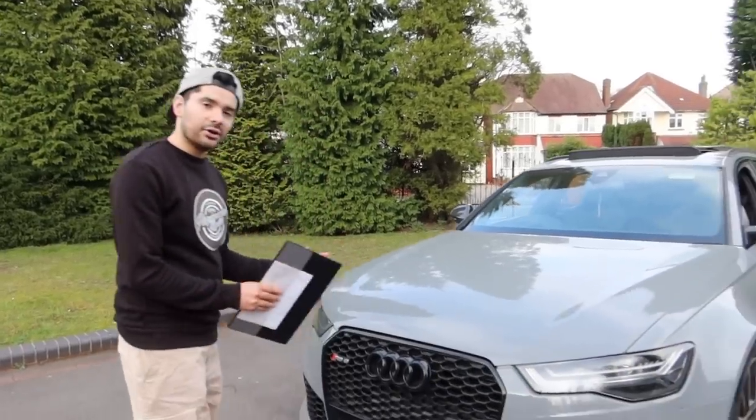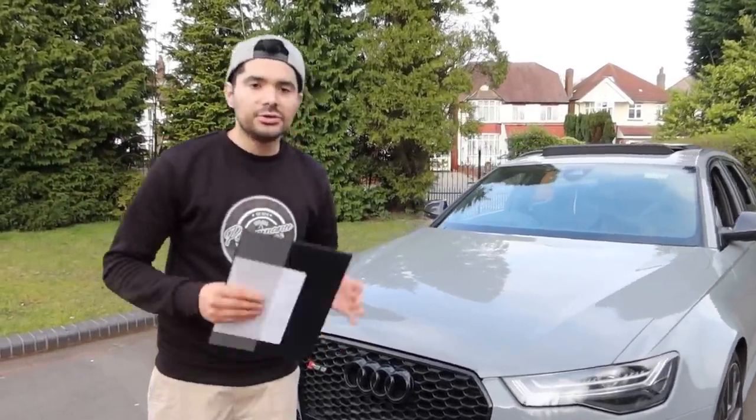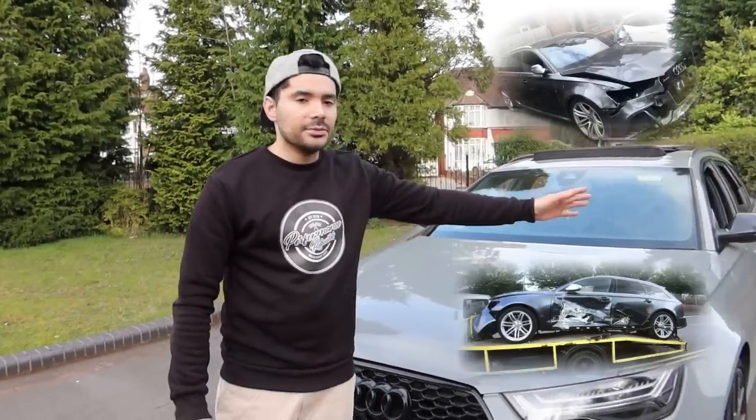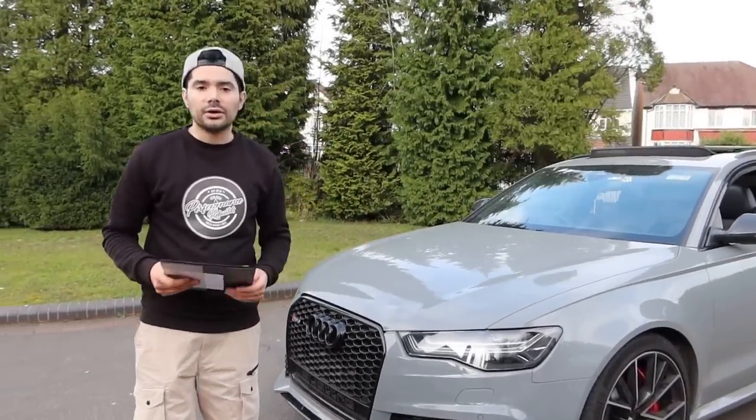Before we start the video, I just want to get the elephant out of the room. As you guys know, this isn't the RS6 that we built. The one that we built, we've actually sold it on now. If you are new to the channel, we purchased the RS6 from the Savage Auction. It had front damage as well as side damage, and we fixed it up and modified it, and just recently we sold it on.